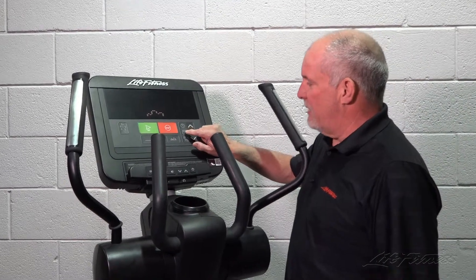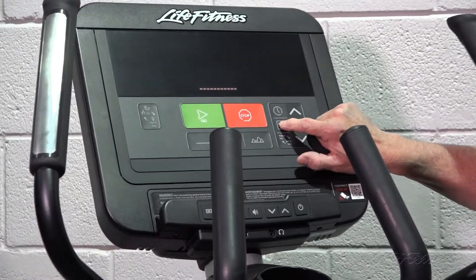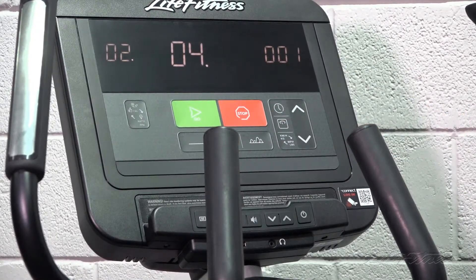First, to check the software version that's current, you want to use the WAIT key five times and the STOP key. It'll display the current version across the top.